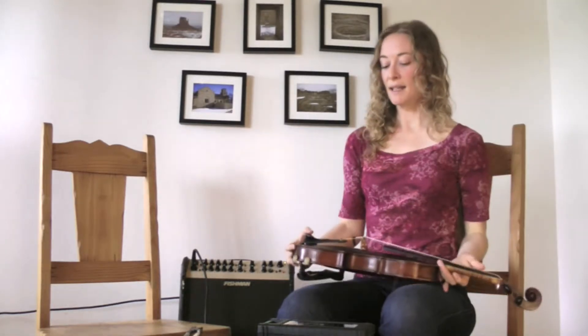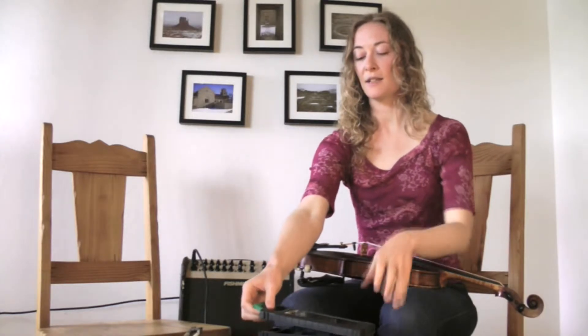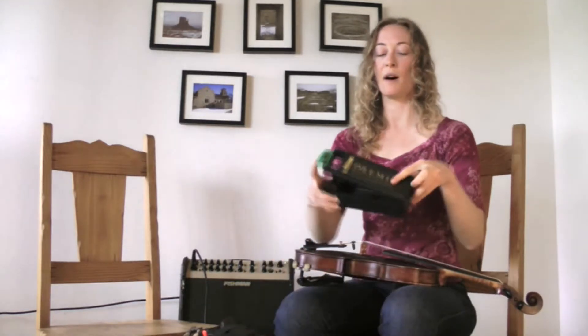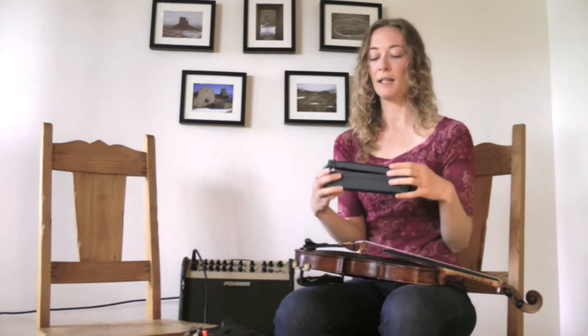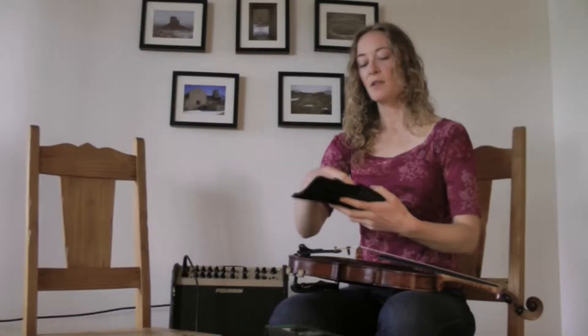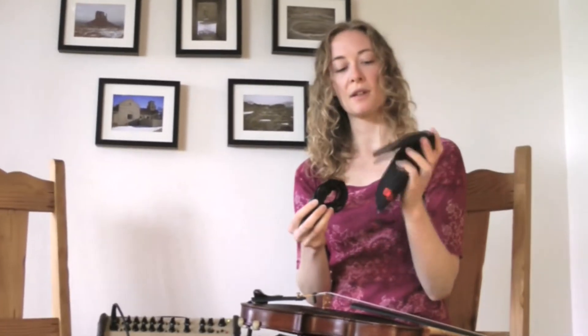It's really nice that these can fit so easily onto your instrument. You can literally go on and off within just a couple minutes and they come in this nice box so that when you're on your way to your gig you're not going to be smushing your mic. Once you open the box you get this nice cushy bag which fits really well into my instrument case inside where I put my shoulder rest.